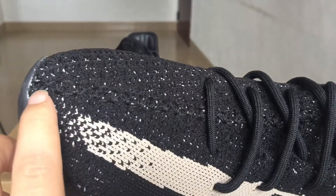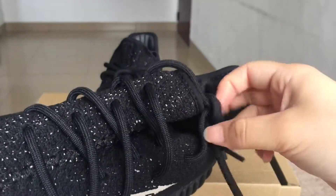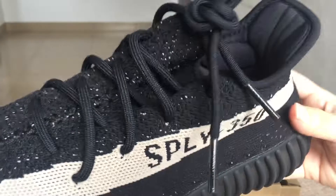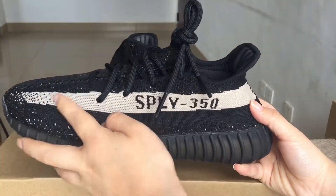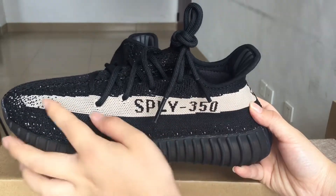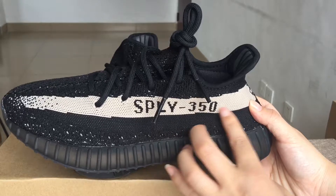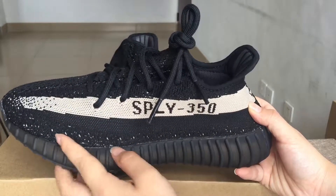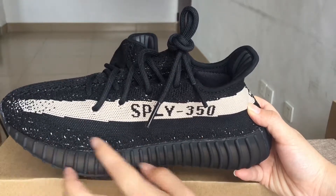You can see the stitching from the toe cap to the tongue — the perfect stitches, very, very perfect. You can see it straight from the toe cap to the tongue. And you can see the shoelace, the black shoelace. Also, the side part has a white strap, and below the white strap there are many white stitching dots.